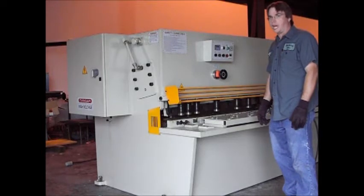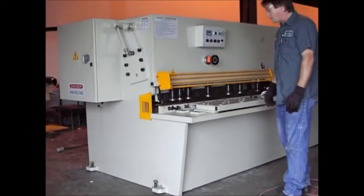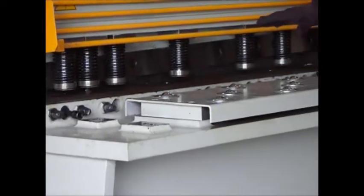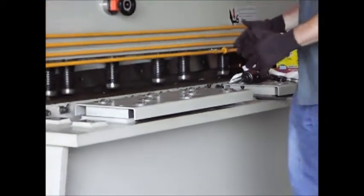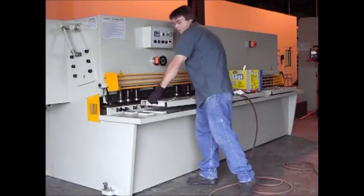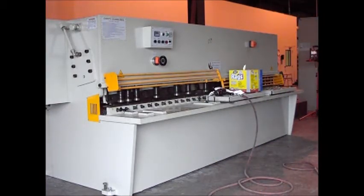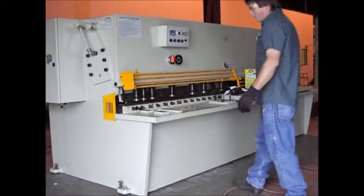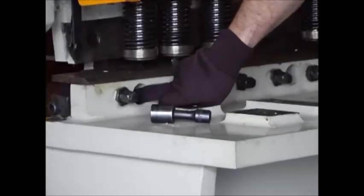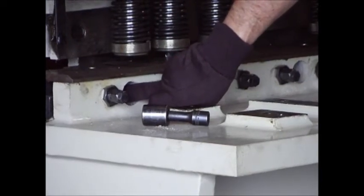This morning we're going to be covering changing the blade on the US Industrial shears. First thing you want to do when you get ready to change a set of blades is go ahead and get your tables out of the way. You don't want anything in your way - it makes it a lot quicker to adjust the blades and get them on and off. So we're going to go ahead and remove the first table. To remove the bottom section, we want to go into the recessed holes and remove the double nut that's holding the lower blade itself.